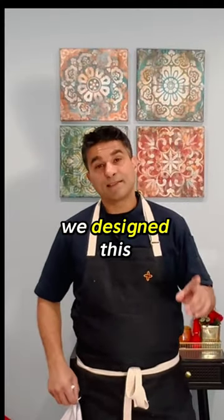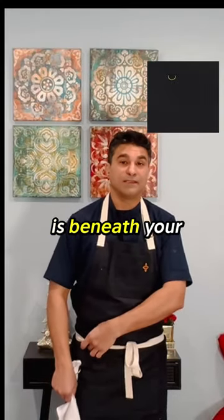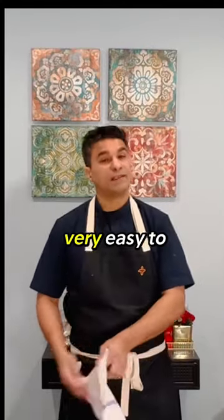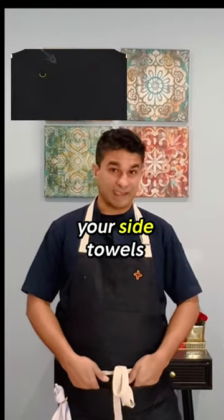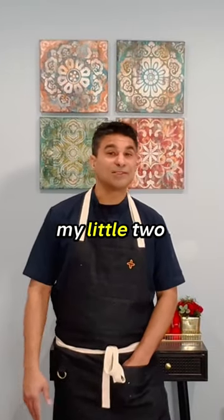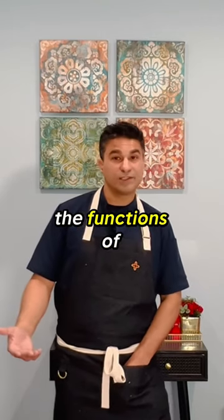The reason why we designed this little d-hook — this d-hook is beneath your lapel — so now it makes it very easy to wipe your hands, wipe your surface. And these little pockets in the front: you can keep your side towels in the front, you can keep your check presenters in the front. So that was my two cents on why we designed this apron and the functions of the apron.